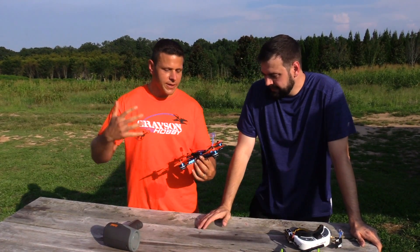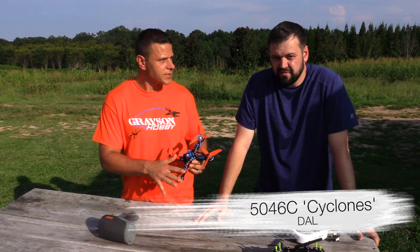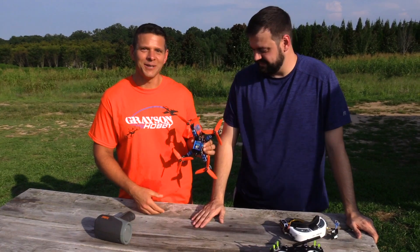Prop-wise, to be consistent and to just use the most popular hype-train kind of prop right now, we're going to use the Daw 5046 — the 5046 kayak clone that we used on our Wizard speed test. We put the orange on, the blue and orange, to match our logo here.